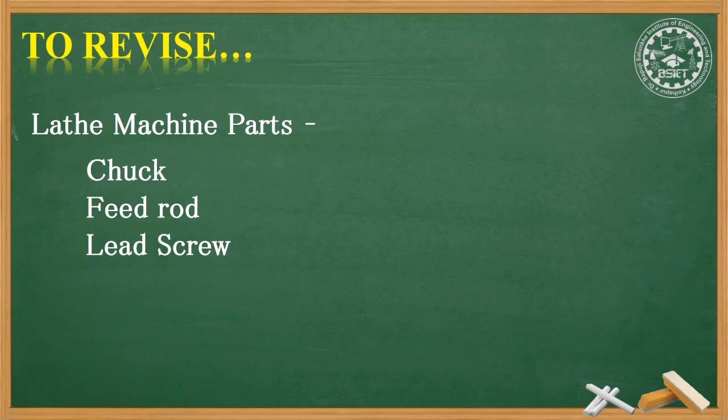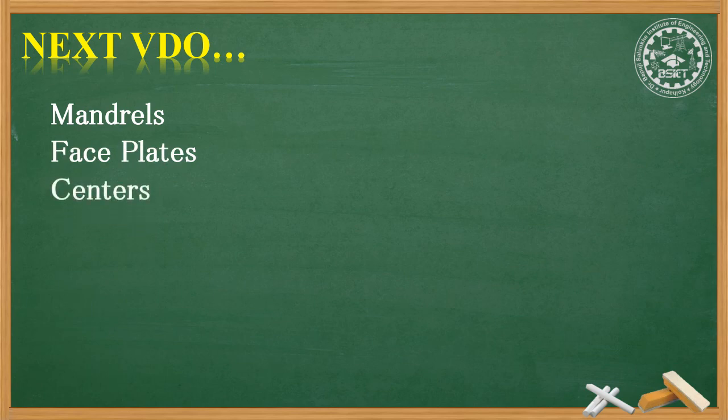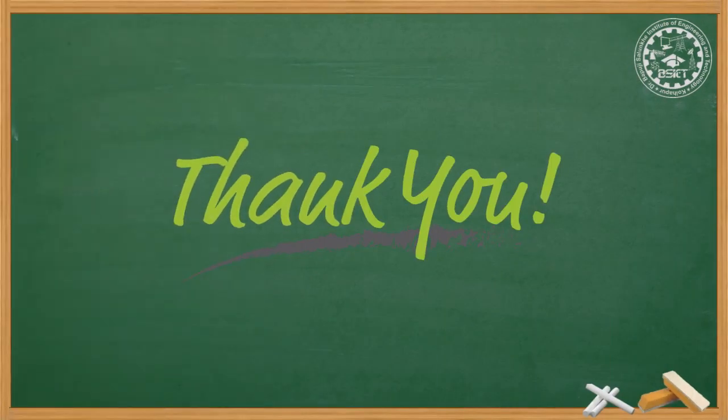To summarize, in this particular video we have seen three major parts of the lathe machine. We also discussed the feed rod and the lead screw. In the next video, we will talk about mandrels, face plates, centers, and angle plates. Thank you.